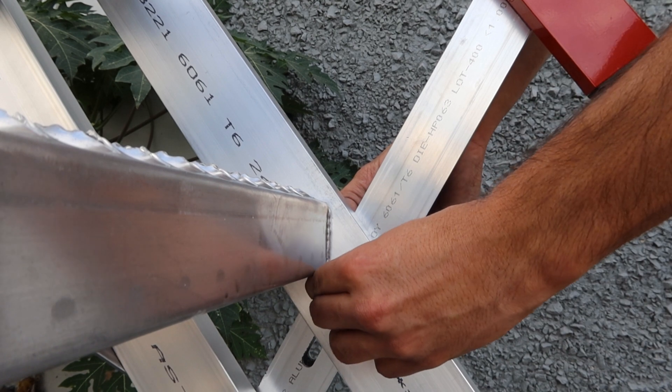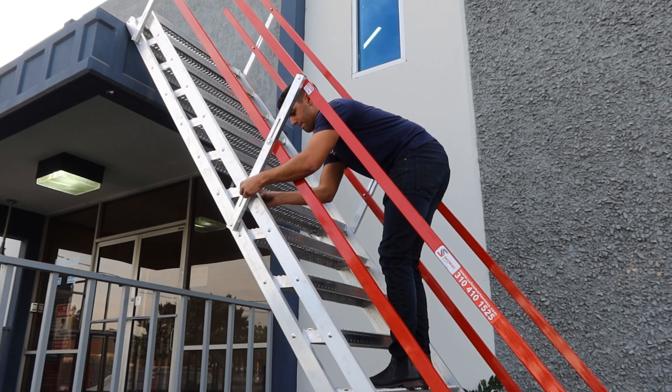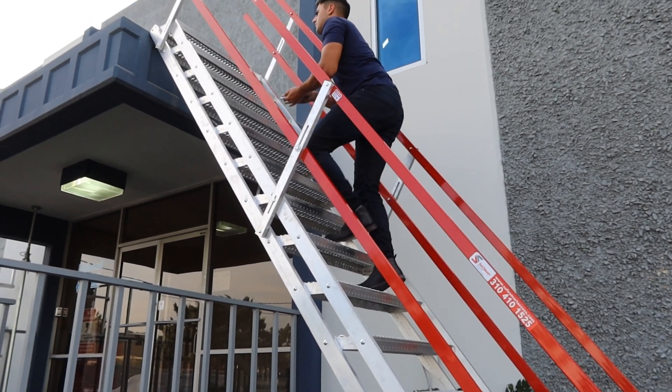Now, lock the handrails in place using the fasteners provided. Start at the bottom and work your way up to the top, ensuring that every handrail post is secure.